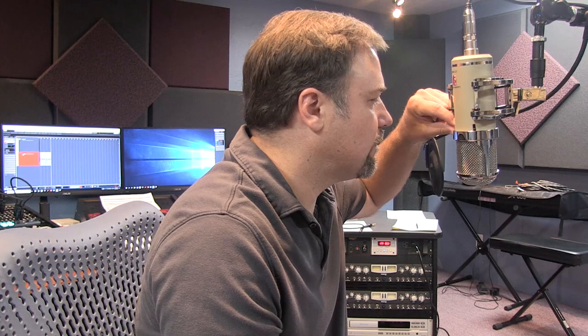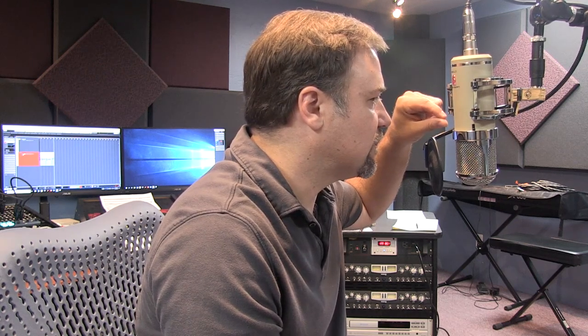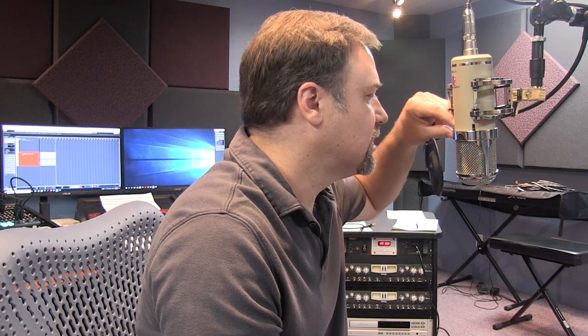Of course it has omni and figure eight modes. The EQ curves are a little bit different between polar patterns, so I'm going to go ahead and hit those anyway. This is omni mode — I'm not sure if that changed the characteristics much. Now we're back in cardioid mode, and now we're in figure eight mode, and we'll see if that changed the characteristics.